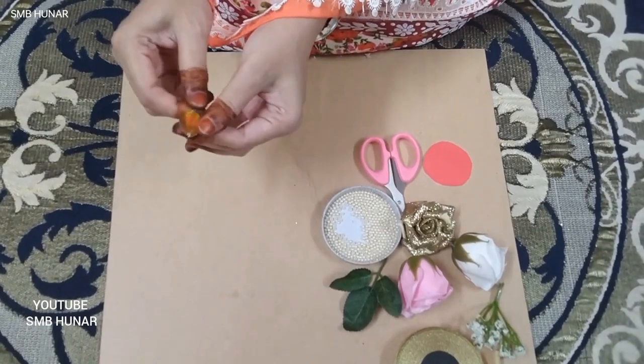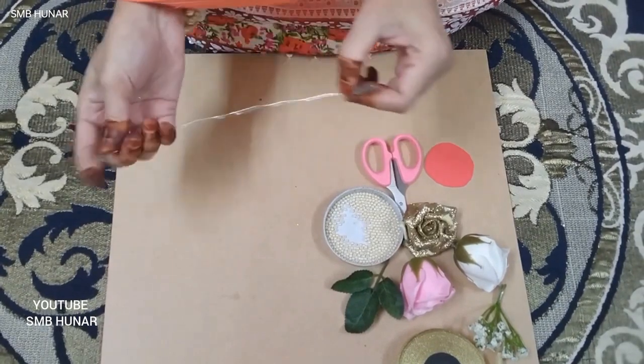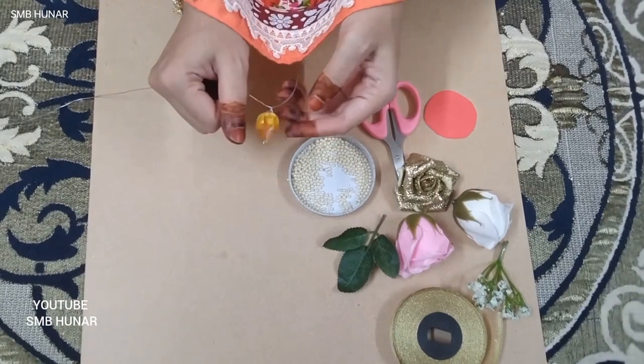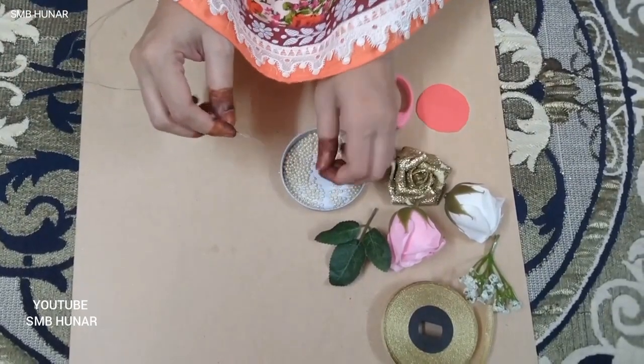I am just going to add a little bit to it, and on the inside I will keep a little bit to it, and then I will put the beads on the next side.